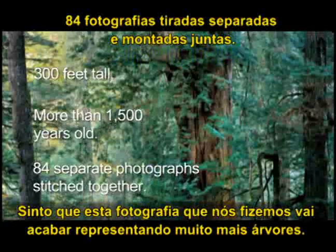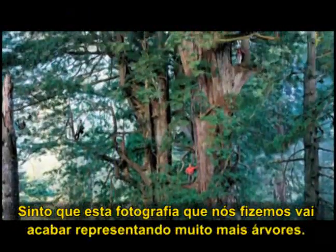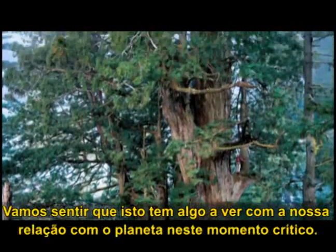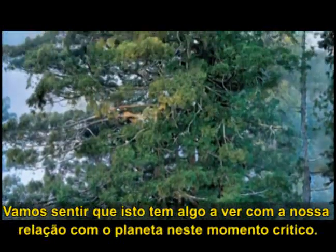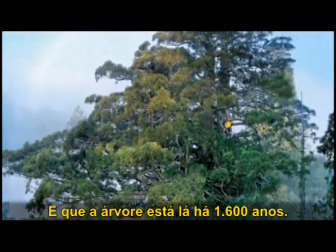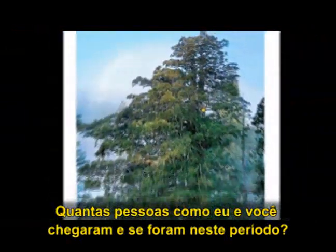I feel like this photograph that we've made is going to end up standing for far more than trees. We're going to feel like this has something to do with our relationship to the planet at this critical time. That tree's been standing for 1600 years — how many of me and you have come and gone in that time?